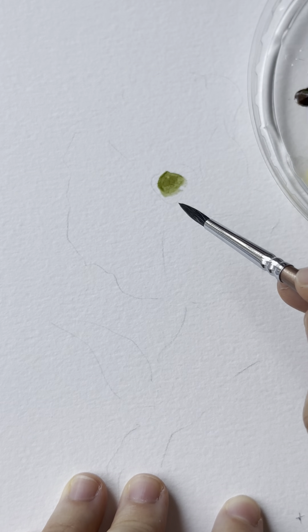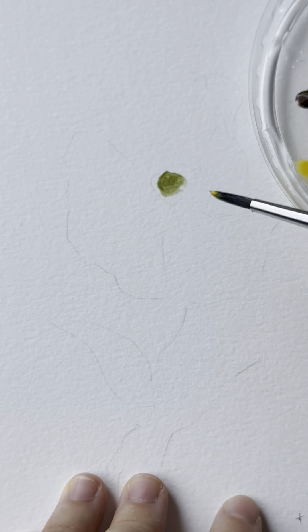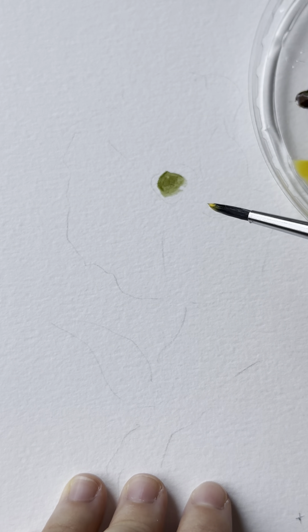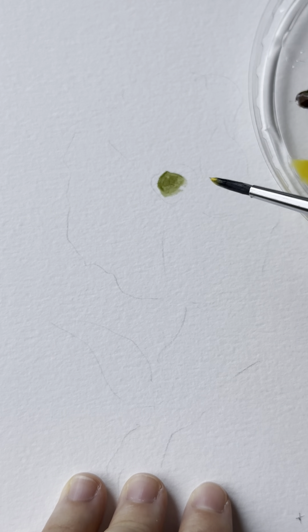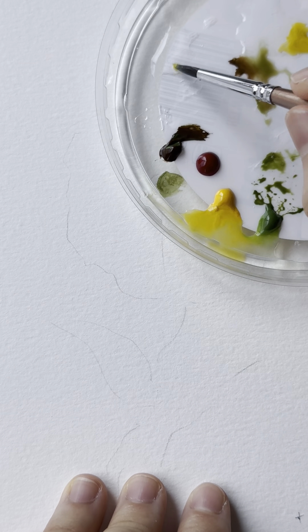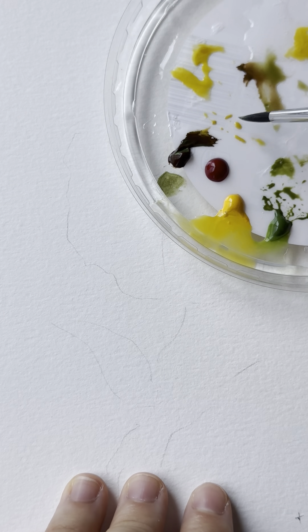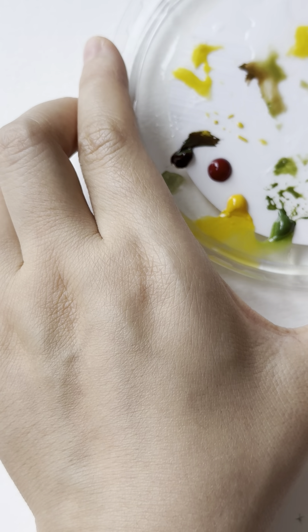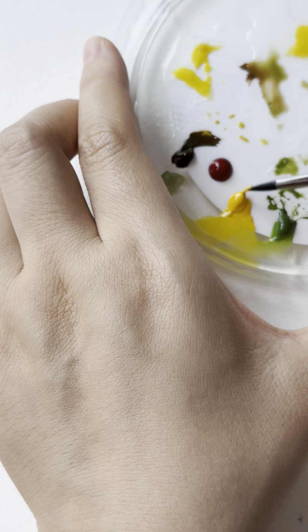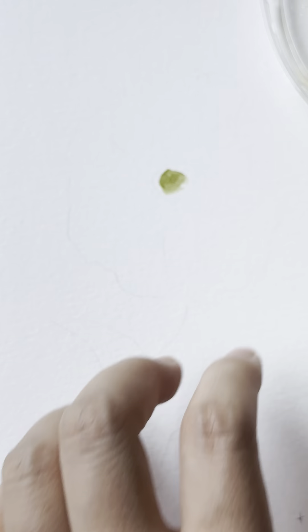Now we want to add a little bit of yellowish around the center. When you control the value of your color, the more water you add, the lighter it will appear on the paper. Here is how I do my yellow — you want to test out if this is the color you desire; if not, just rinse and add more.